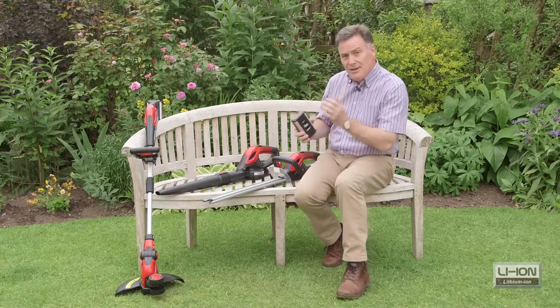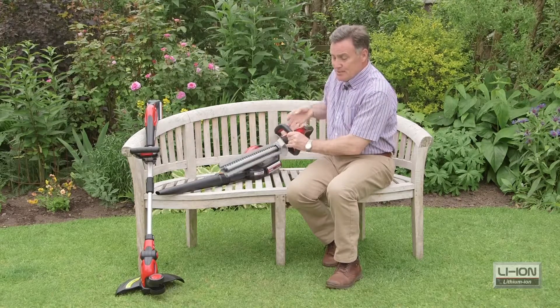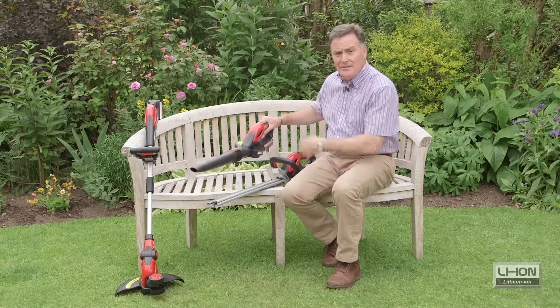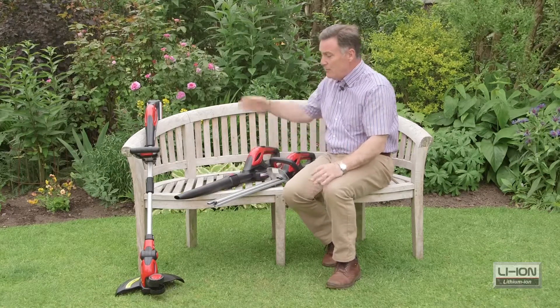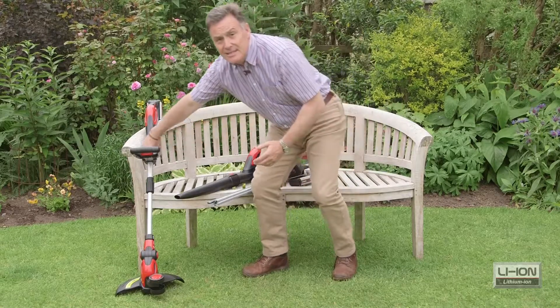The three tools in the range are this 19 inch hedge cutter — double-sided — so it makes really light work of hedges. We've got a blower there for tidying up around the garden, and we've also got this strimmer, and that's the one we'll start with, so let's have a look at it and see how it works.